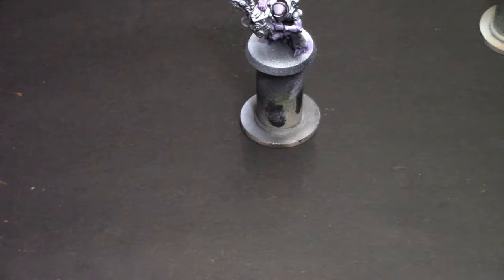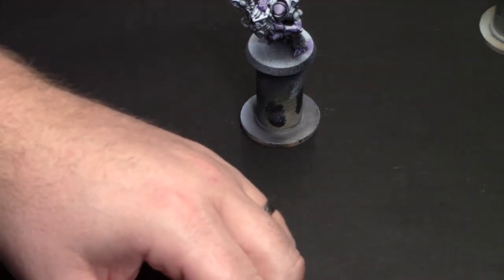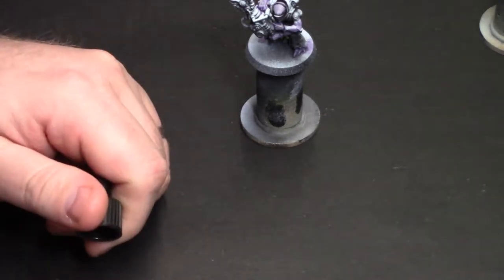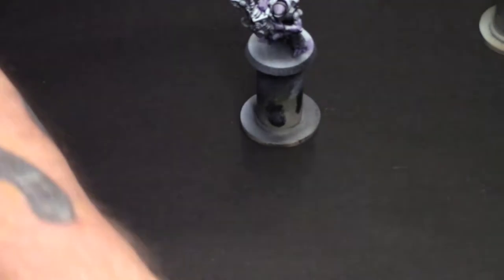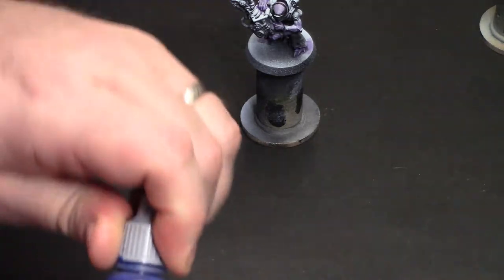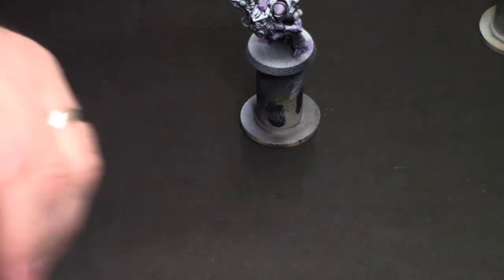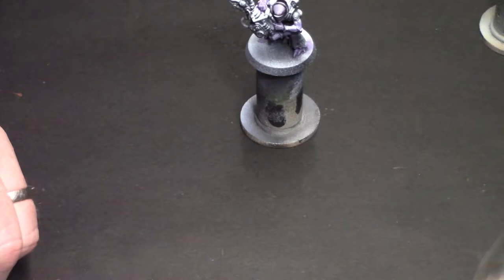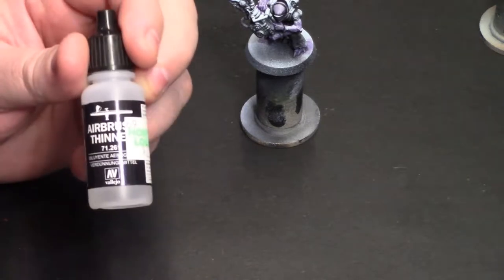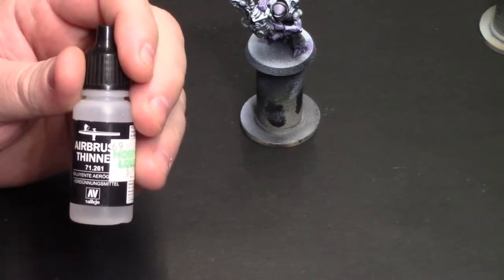The first thing I'm going to do is use a little bit of Speed Metal from Scale Color. Shake it up real good. I've got a little cap here — a cap to a water bottle — and I'm going to mix it up. I'm mixing it with a little bit of blue Game Ink from Vallejo, the Game Ink line, in equal amounts — kind of a one-to-one ratio. Then just to help thin it out, I'm adding an equal amount of airbrush thinner. So it's basically two parts airbrush thinner to one part Speed Metal and one part blue ink.